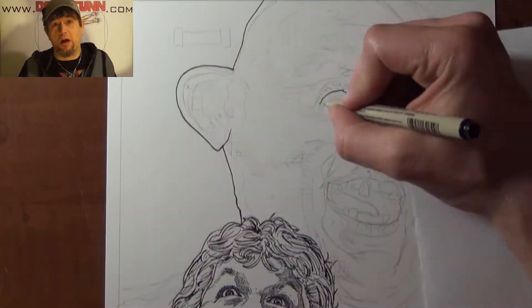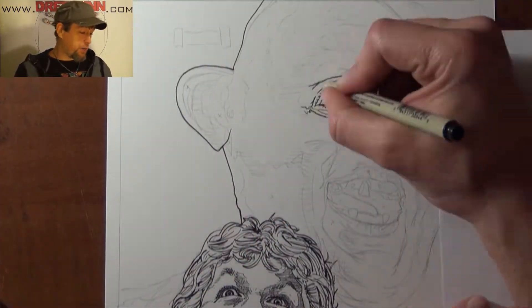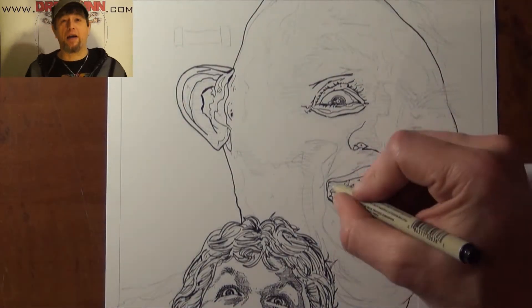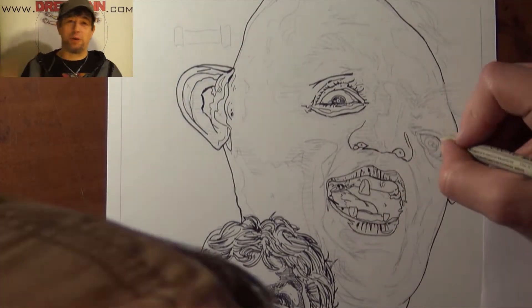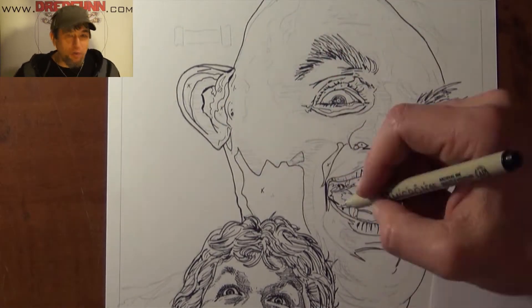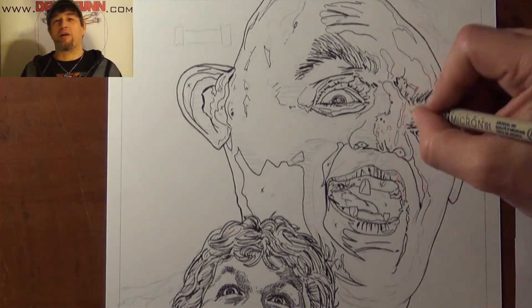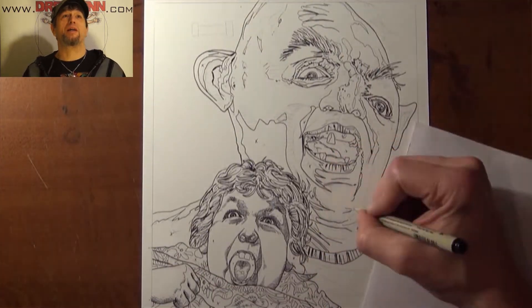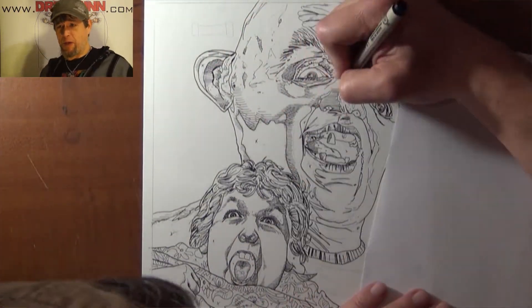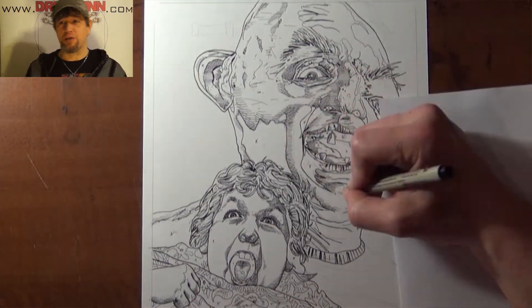It's the all-time Chunk and Sloth, portrayed by Jeff Cohen and John Matusak. This was an iconic character. Their progression throughout the movie was heartwarming — the truffle shuffle with the poor little fat guy's belly and all that stuff. At the time I was big into football players and professional wrestlers and anybody that was huge, and when I saw John Matusak I was just blown away.